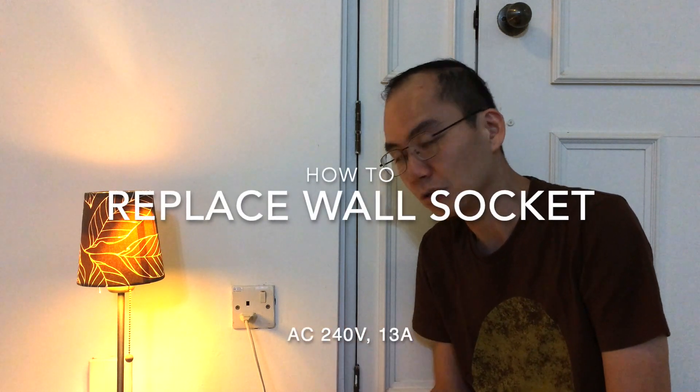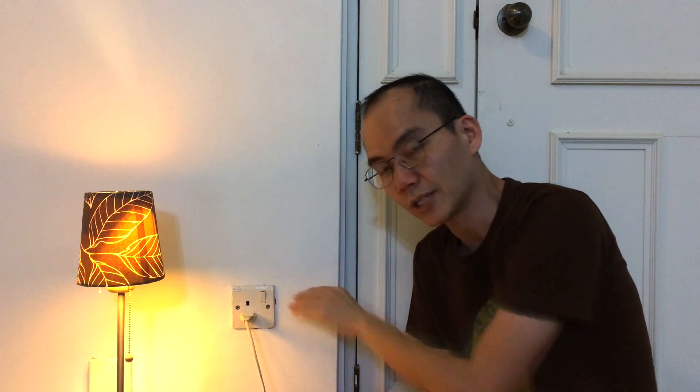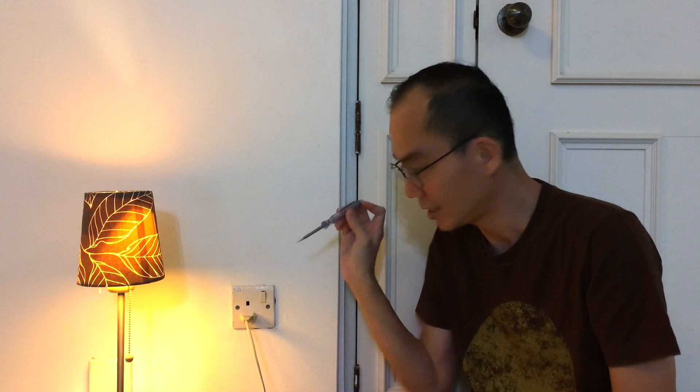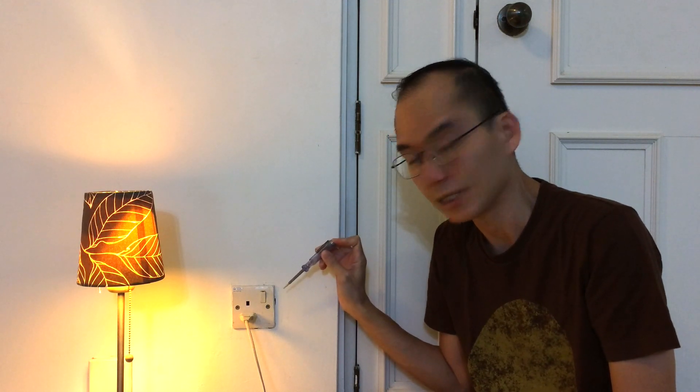That was a bad demonstration. The right thing you need to do is firstly switch off the circuit breaker, so that there's no electricity coming to this socket. And secondly, you will need a test pen to test whether there is actually electricity coming to the socket.